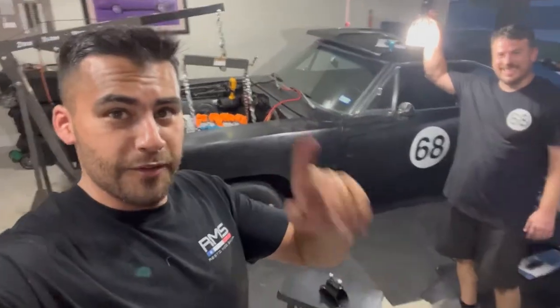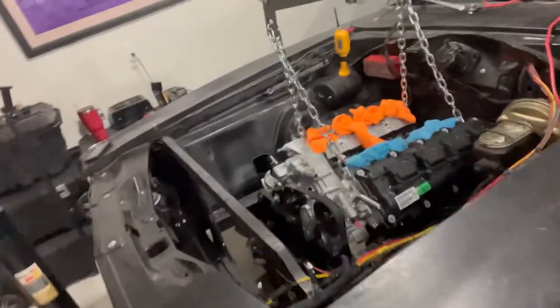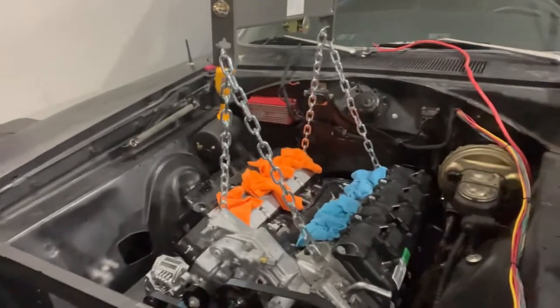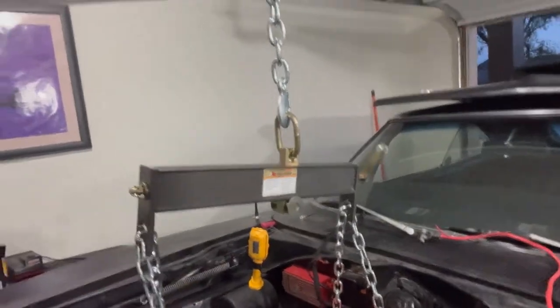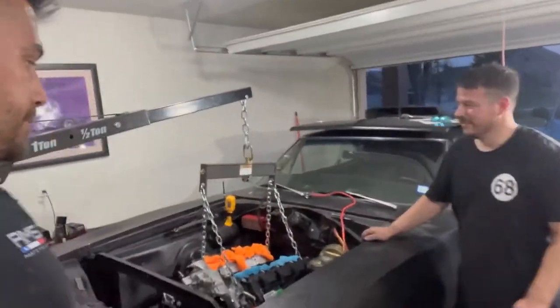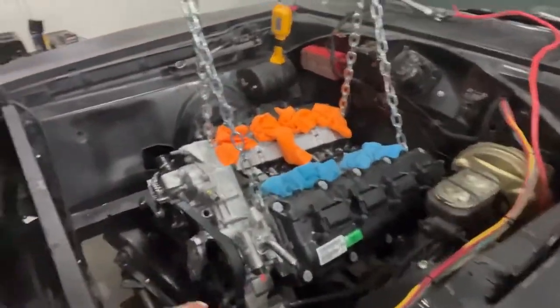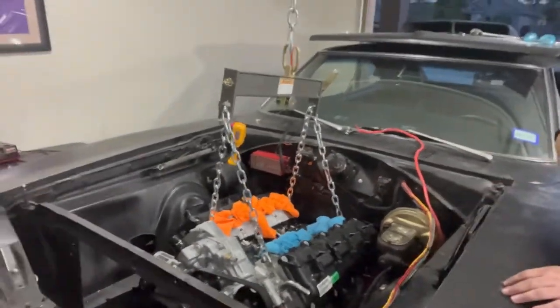Victory! We got the Hemi in — look at that, sick. So Omar put a jack on the back of the trans to level it out because the leveler on our Pittsburgh jack was stripped out and we couldn't level it. With the jack on the back of the trans we were able to level it out, got one engine mount bolt in, then got the other side in. Engine mount bolts are in.